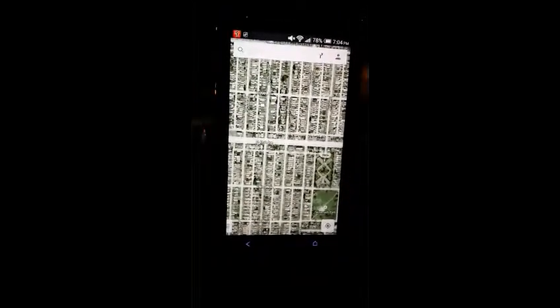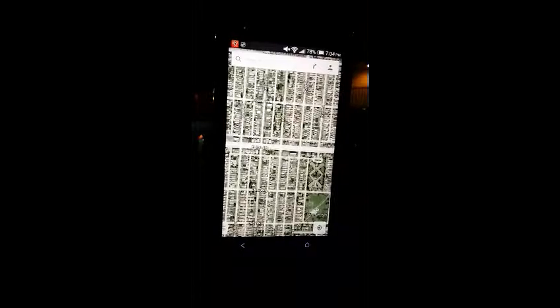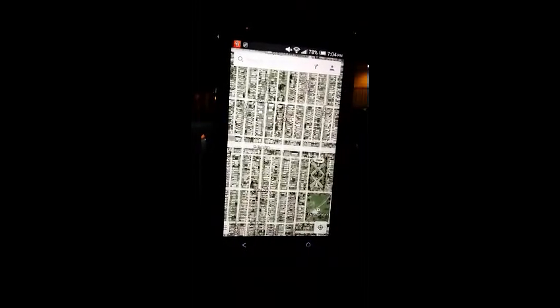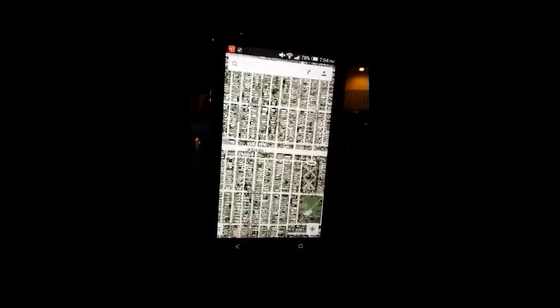This is Google Maps, and I want to repeat: Google Maps is very, very different than iPhone Maps. When you navigate, you really do not need any data or Wi-Fi. The only thing you need to turn on is the GPS. But with iPhone Maps, you need to turn on Wi-Fi or data to navigate.